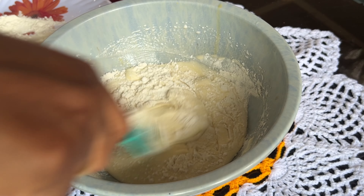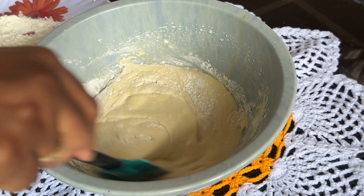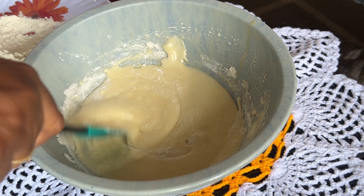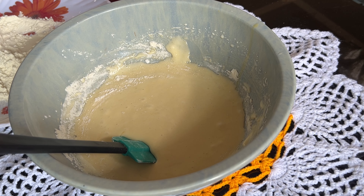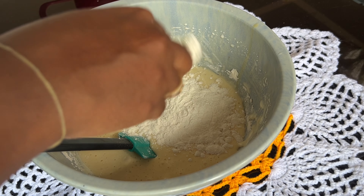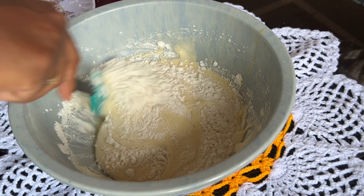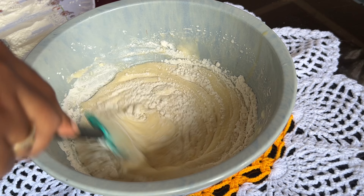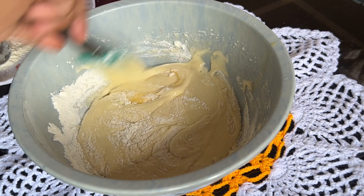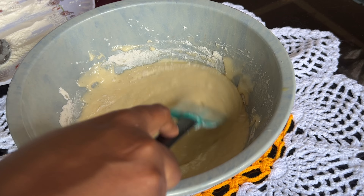Mix it until there are no lumps. Mix it in a little bit at a time. If you add lumps, mix them in a little bit. Once you mix, the lumps will break up. So add and mix gently until smooth.